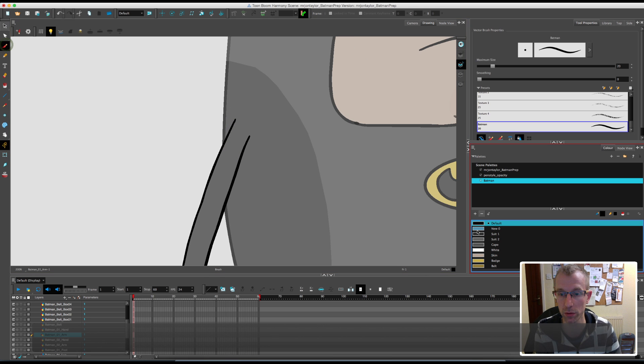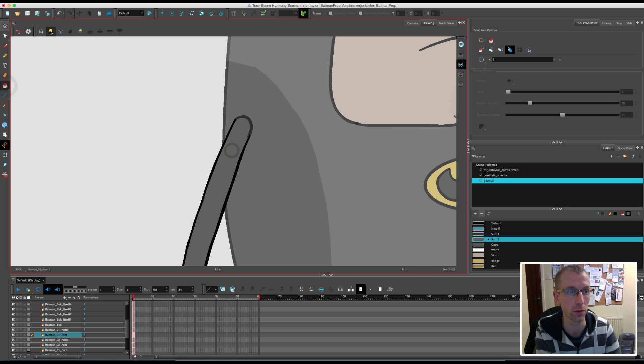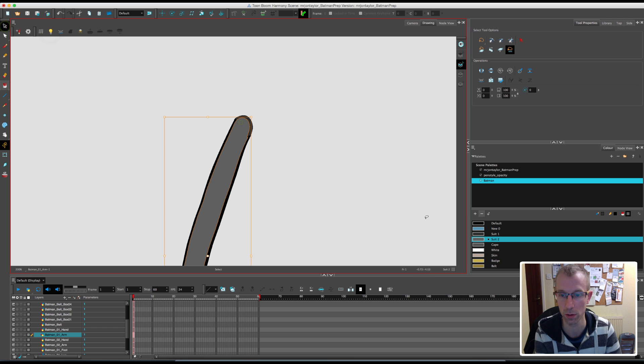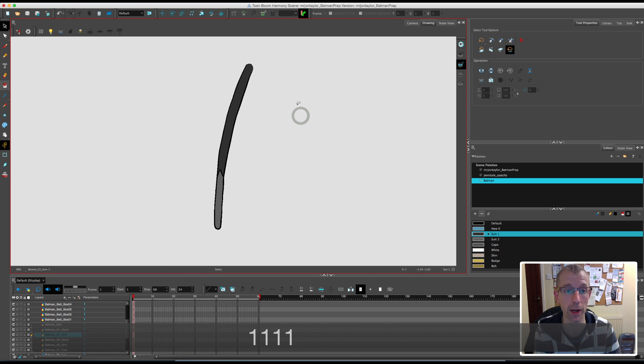With the rest of the arm we'll go back to the suit colour and just fill it in to add colour to it. So that arm is now ready, and I'll continue now.